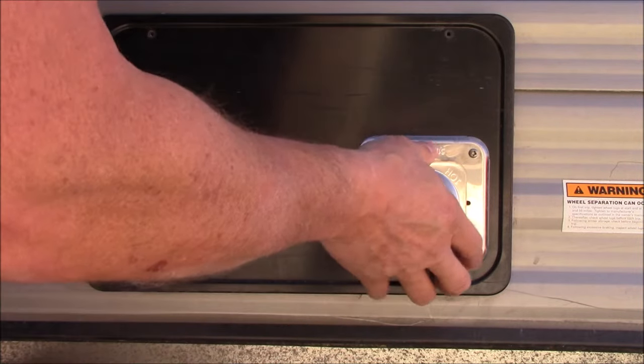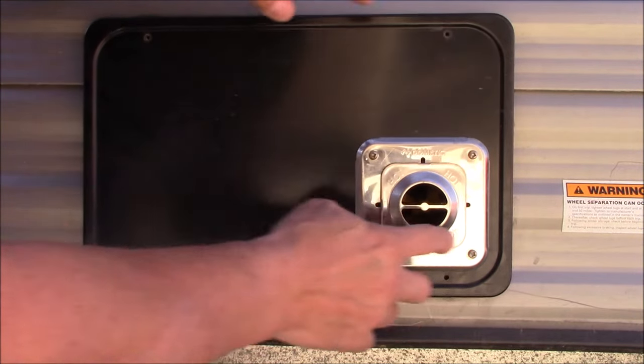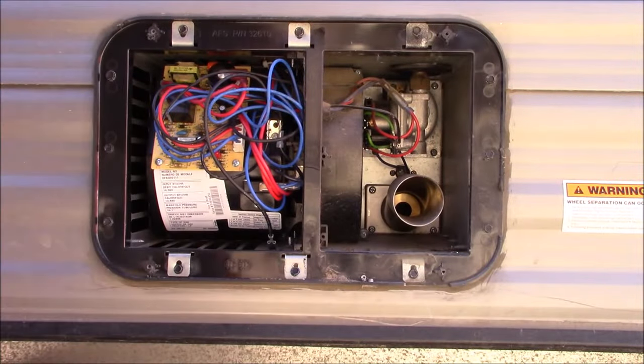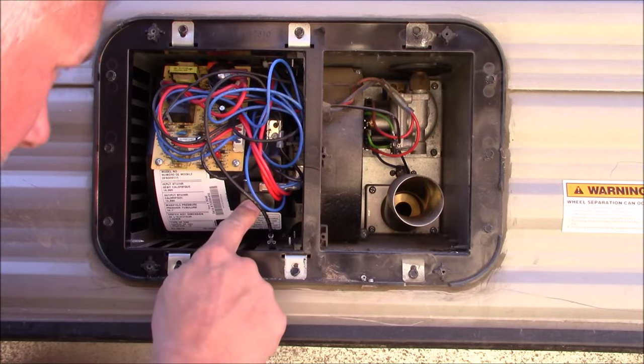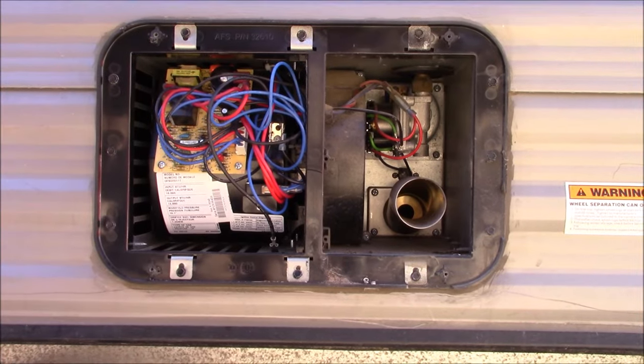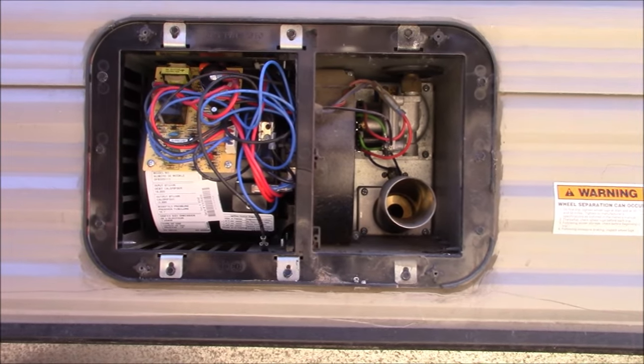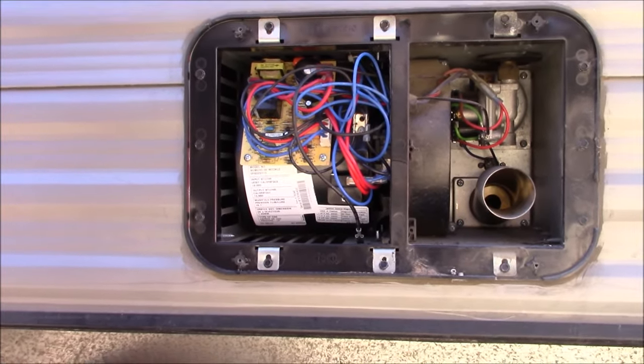What I did was take these four screws out here, slide this front cover off, and right here is the sail switch. It had some material on it — I cleaned that off and that is what fixed the problem.